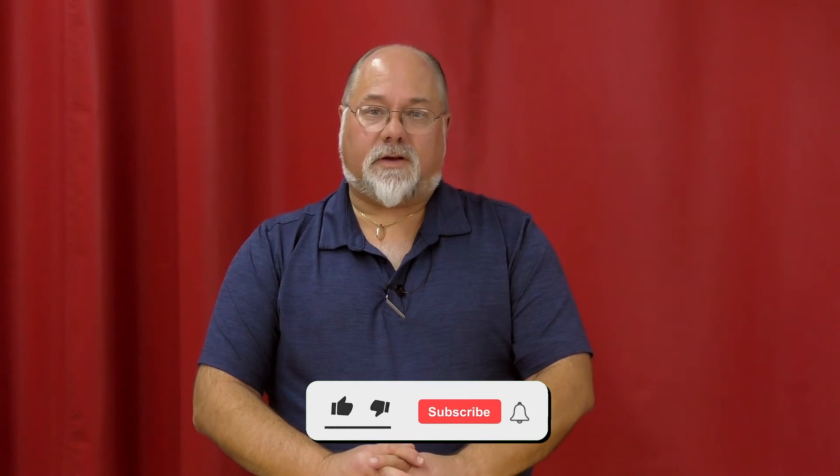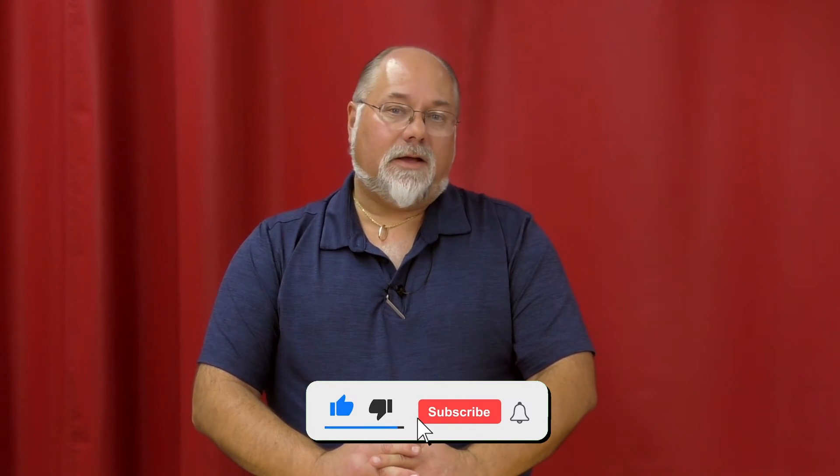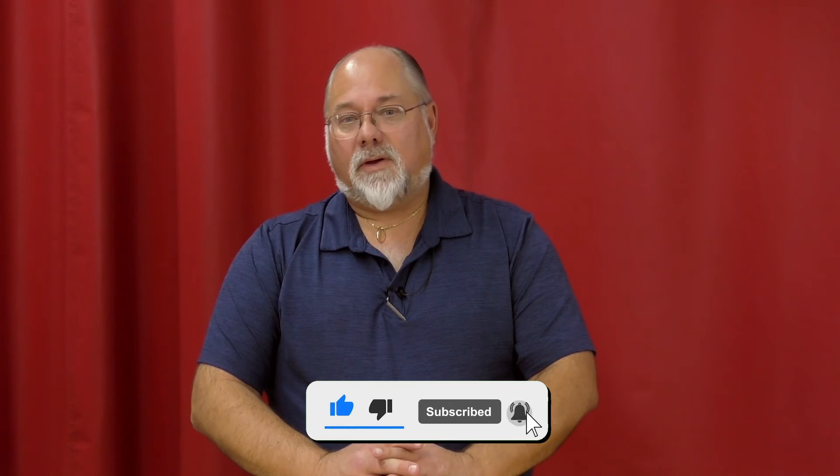Check out the link above. We also have an upgrade program that allows you to upgrade your machine at any time. Check out the link above. If you still have any questions, feel free to give us a call. Our phone number here is 828-202-5563, extension 108.